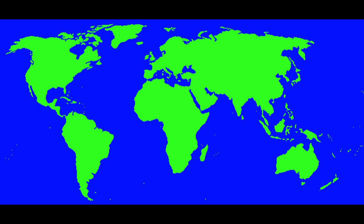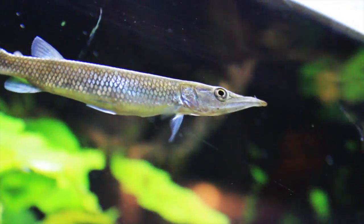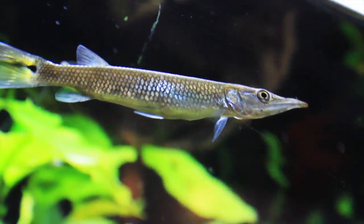The silver gar comes from northern South America. The silver gar can reach up to 10 inches, and often the females are larger than the males.